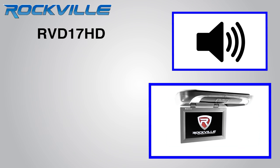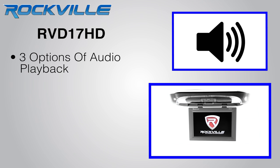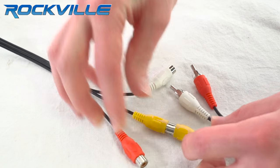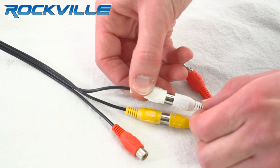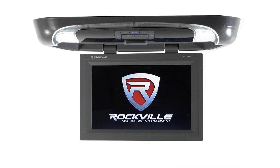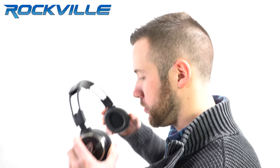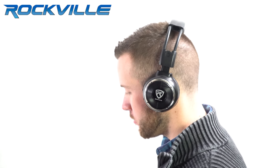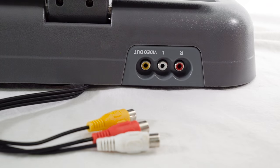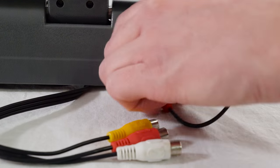The RVD17HD offers you three options of audio playback. It has a built-in, hassle-free FM modulator so you can transmit the audio signal through your car. This monitor also has a built-in IR transmitter so you can transmit the audio signal to any of the optional wireless headphones available in our store. You can also use the audio output to get sound from the monitor to your car stereo.